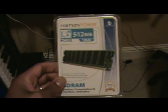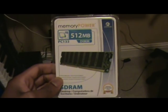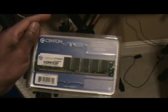512MB DIMM PC-133 SDRAM — whatever all that means. This is the memory we're going to put in this thing. I'm going to rip this open. Looks like it's from a manufacturer called Centon.